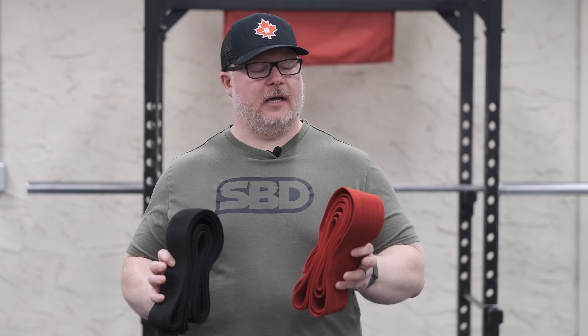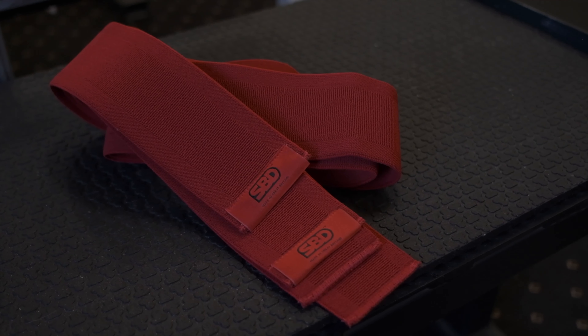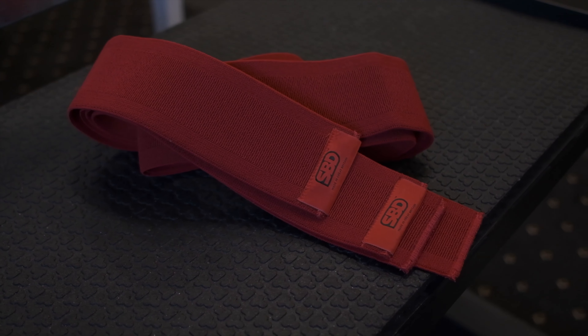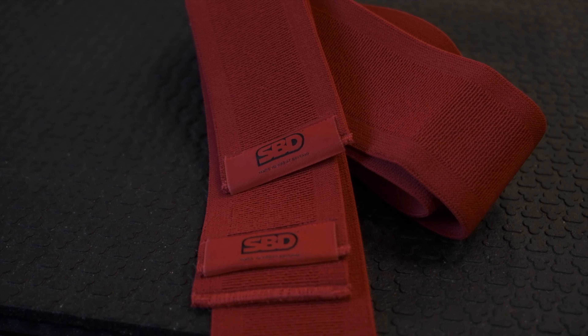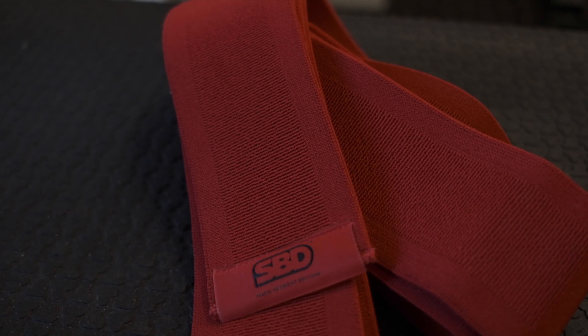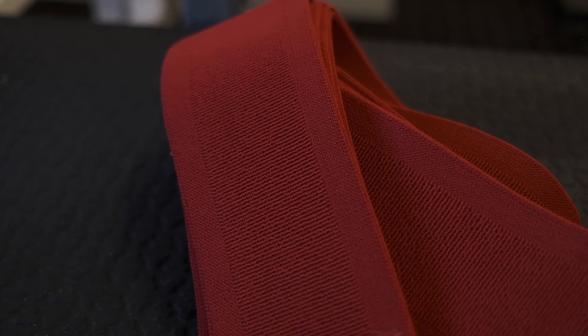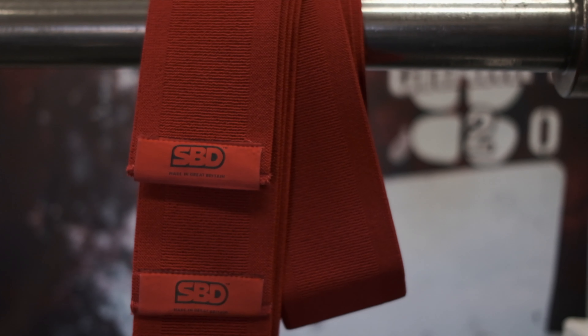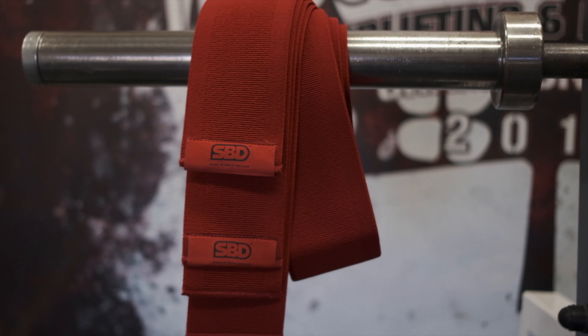The SPD Knee Wraps come in two different styles: the red training wraps and the all-black competition wraps. The training wraps are named as such not because you can only use them in training, but because they are easier to use. They're a little stretchier and a little softer, so if you're self-wrapping, they're definitely the ones I'd recommend. If you're new to knee wraps, they're definitely much easier to get into and quite a big improvement over the old style — much more supportive.